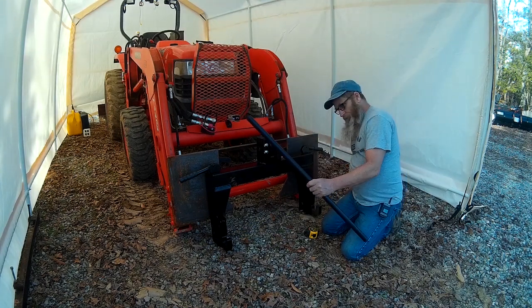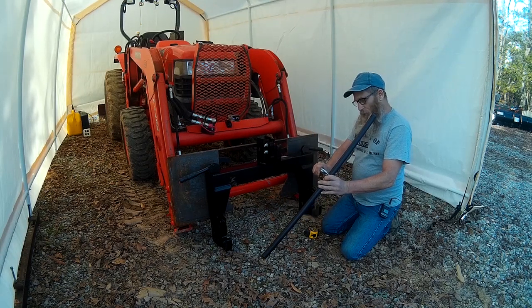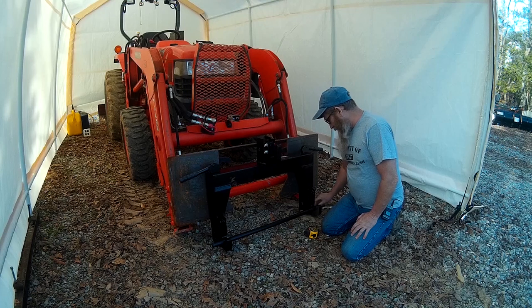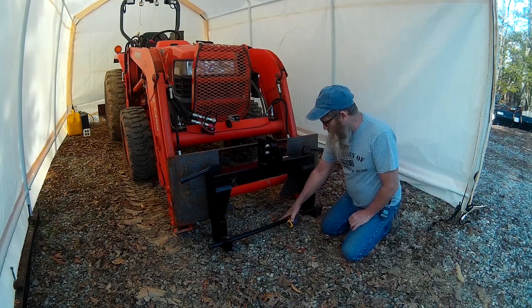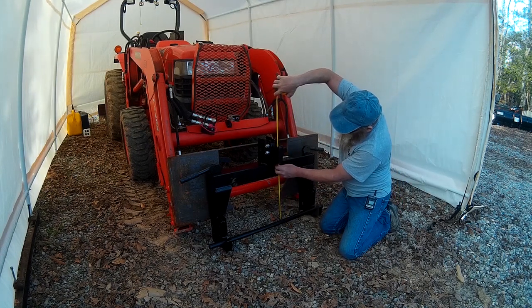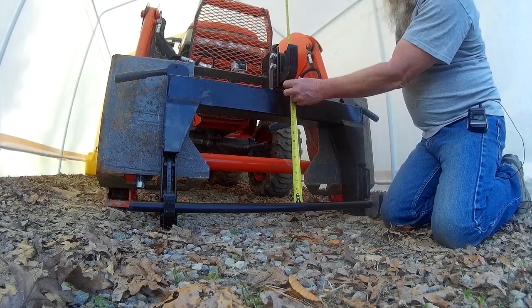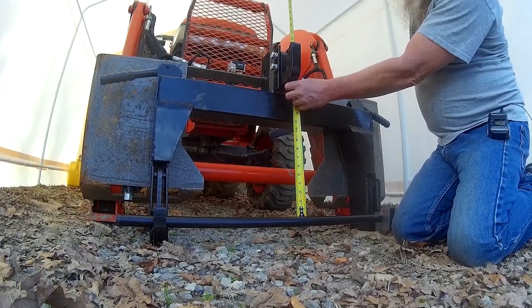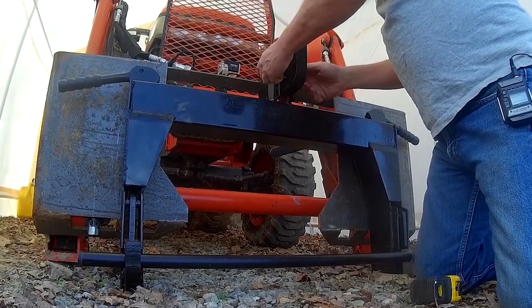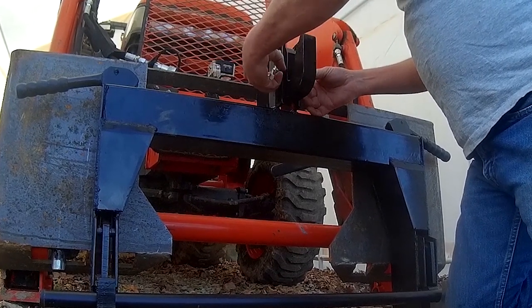I stuck this piece of old broomstick handle in here. Let's measure that — it measures 1 and 1/8 inch in diameter. We're going to set that down in the bottom here, all the way down to the bottom. Then we're going to measure off the top up to the hook up here on the top, and to the very bottom of this hook is 16 and a half inches. These pieces are bolted in.